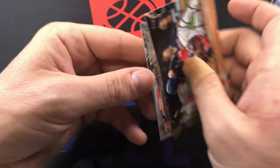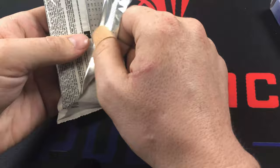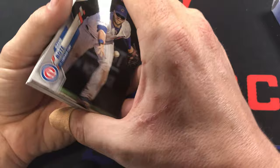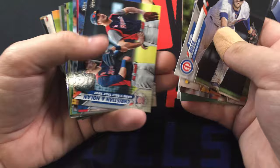George Springer and Jake Rogers. I'm pretty sure you get at least one short print per hobby box. Let me check - actually you're not guaranteed a short print in a jumbo. It's one in thirteen and there are ten packs in a jumbo, so yeah, no guarantee.